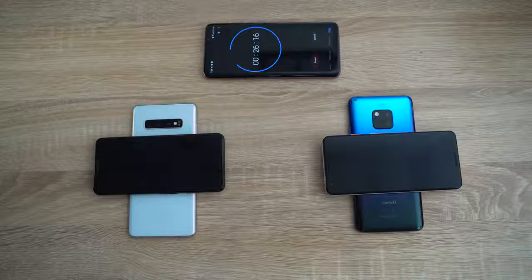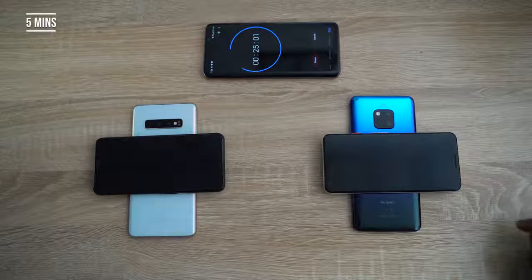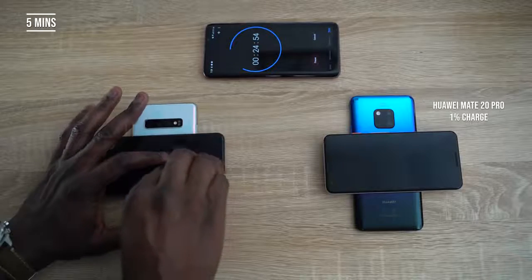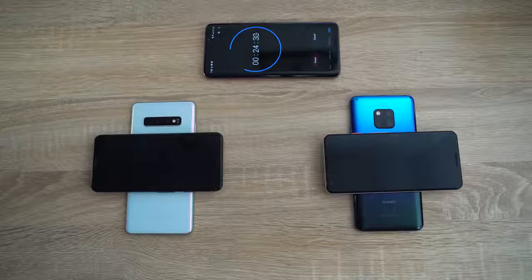We're going to check at different intervals. Starting at five minutes in, we have about one percent charge on the Pixel being charged by the Mate 20 Pro, and two percent charge on the Pixel being charged by the Galaxy S10 Plus. So the Galaxy S10 Plus is already leading, even though it looked like it started a little bit later than the Huawei Mate 20 Pro.